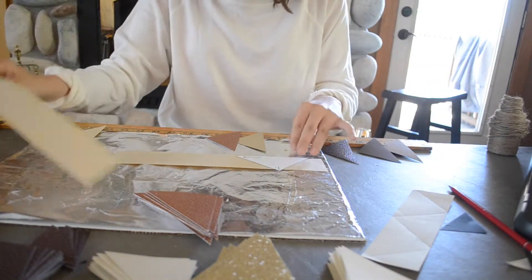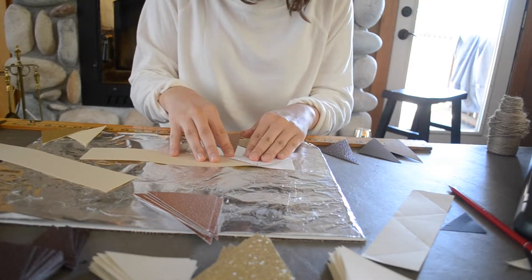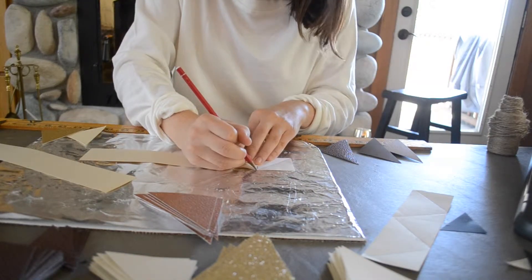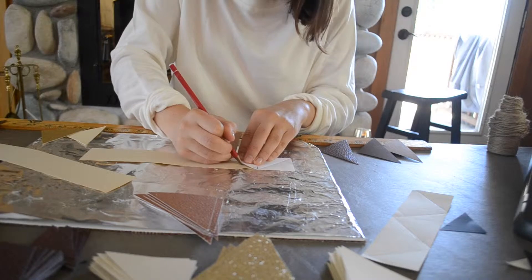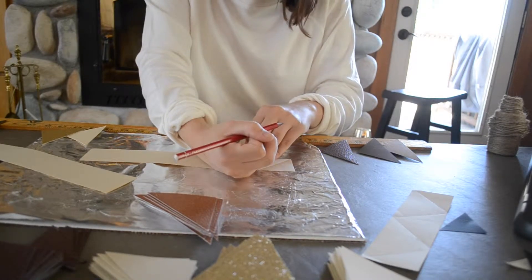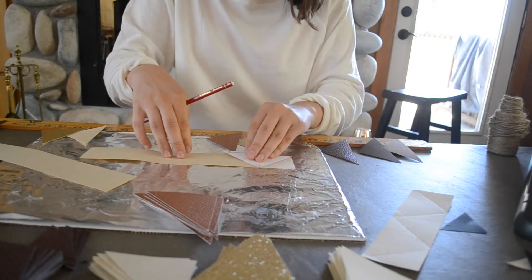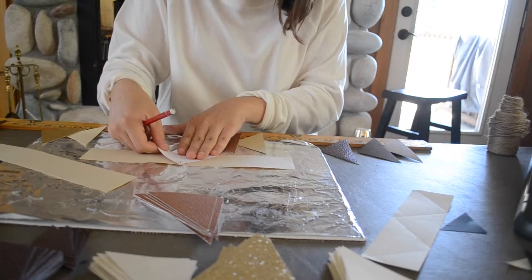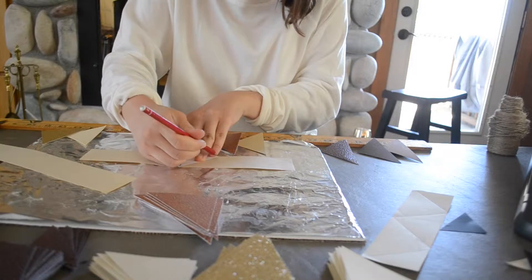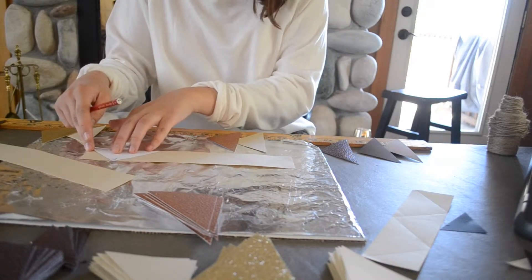Once you've cut your strips, you're going to use your triangle pattern and draw that on. So I'm just going to go ahead and trace it — this triangle pattern is two inches tall by four inches wide. You just go ahead and line those up and trace them until you've covered the entire strip.